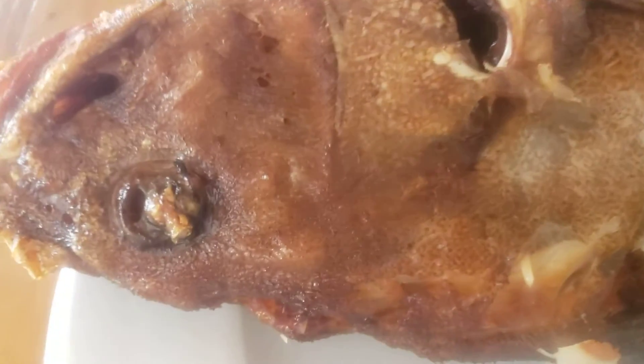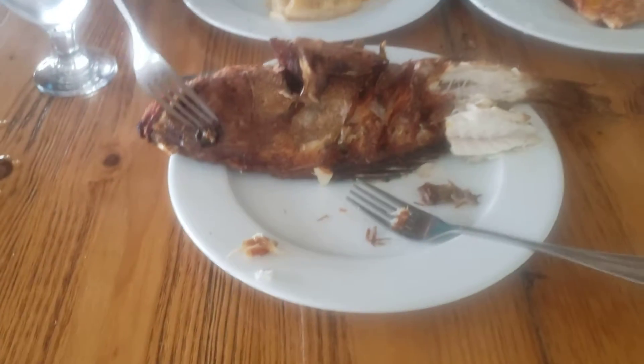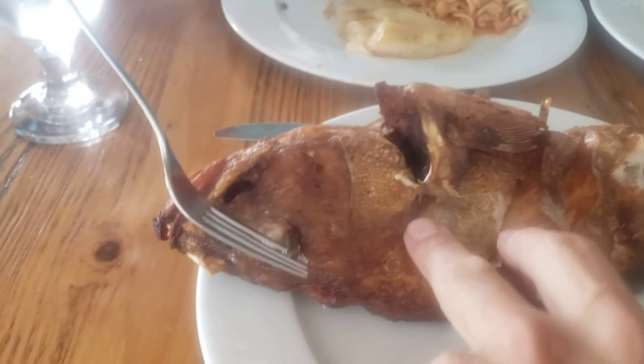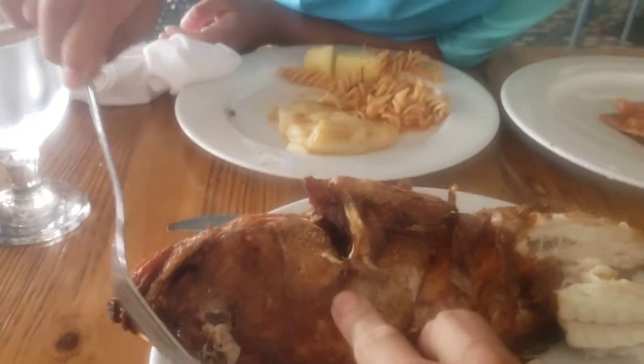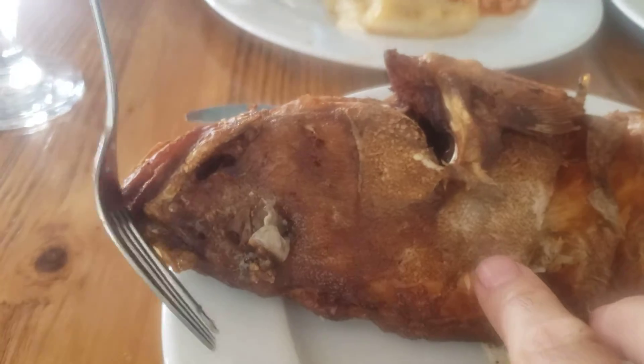Eat the fish and eyeballs. Now you need to take that eyeball and eat it. First, you just have to pull out this eyeball. Look at me, look at it. You got it? It looks gross.